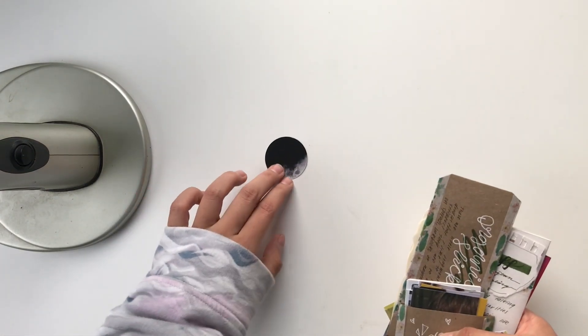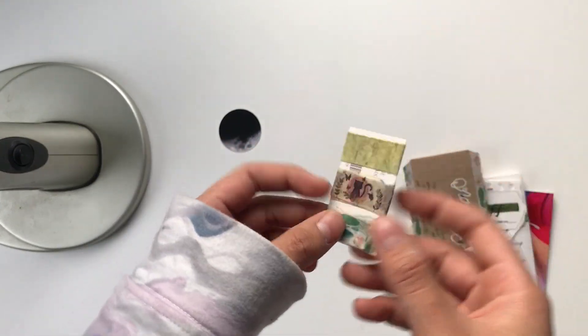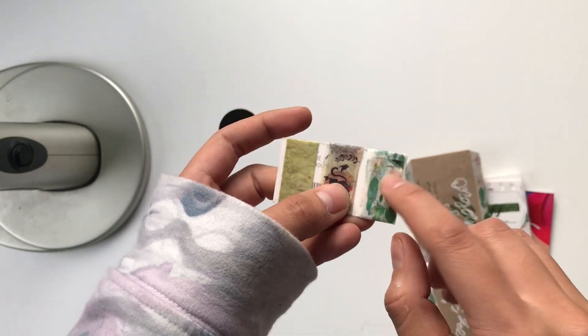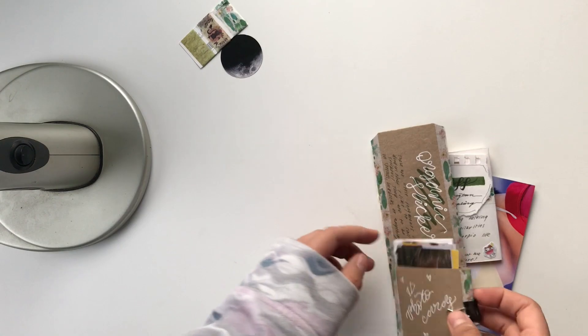First we have this really cute moon sticker — that's really cute, thank you. And here are the washi tape samples. There's like this greenish one, then this cute little cat one, and then this cute little pond lily thing — that's like really cute. Wow, I love that.